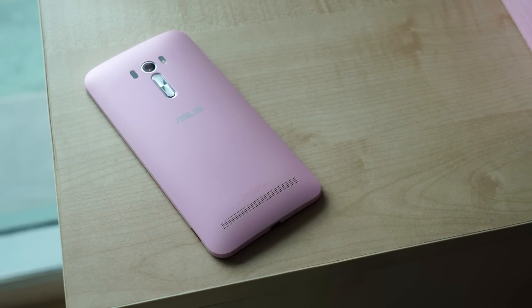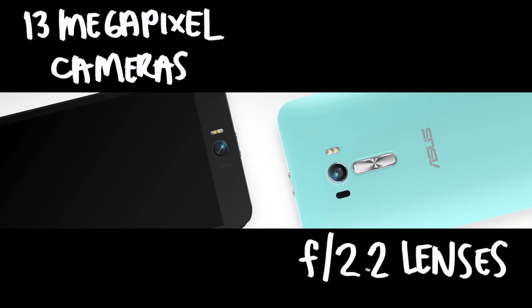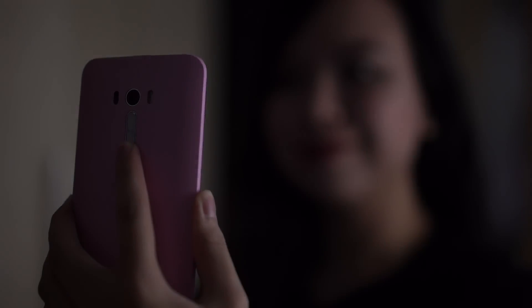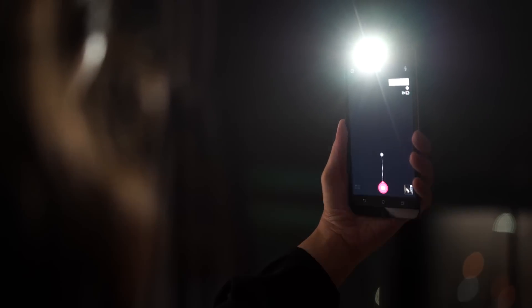That's why Asus created the Zenfone Selfie. The camera in front is as good as the camera on its back. Both sport 13 megapixel shooters with f2.2 lenses. Both come with dual tone LED flash, so you're guaranteed to get a good selfie each time, even when the lights are on.